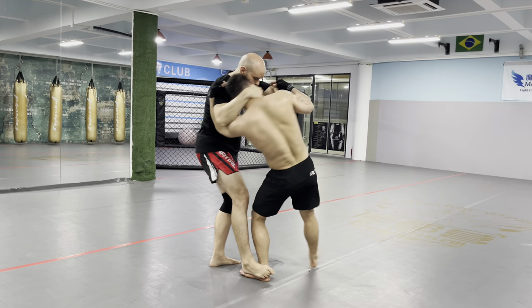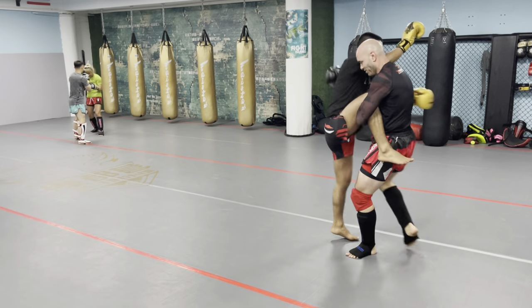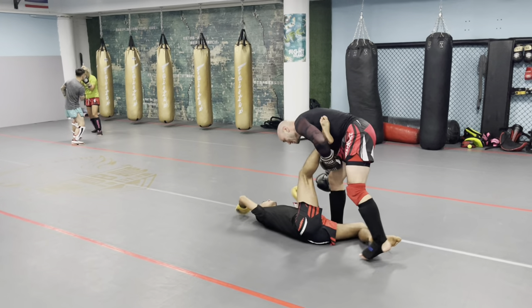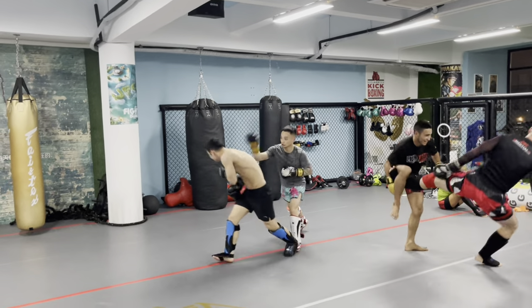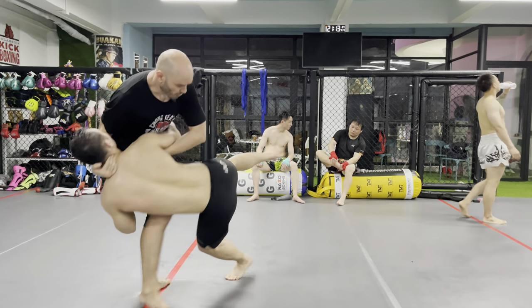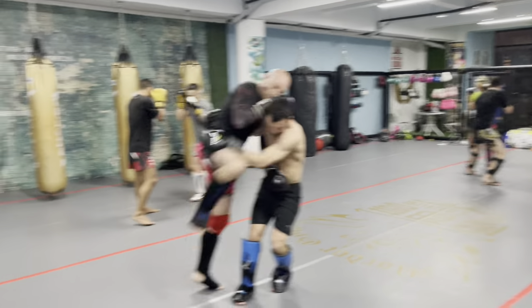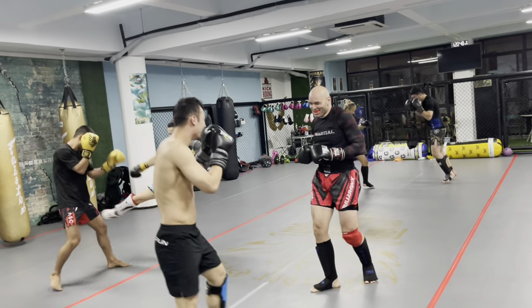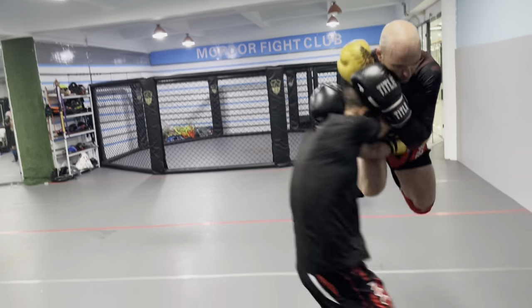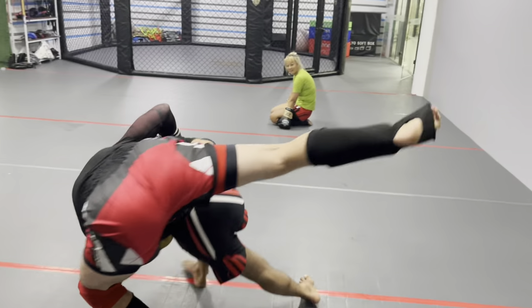Striking and grappling are not separate skill sets. If you don't know grappling, you don't know Muay Thai. It is not just punching and kicking. If you do not understand the clinch game — how to stop a takedown, a sweep, a trip — you do not know Muay Thai. Clinch fighting is what separates Muay Thai from other striking arts, because it's not just a striking art. So if you're not spending a considerable amount of training time working on the clinch, you're doing yourself a huge disservice.